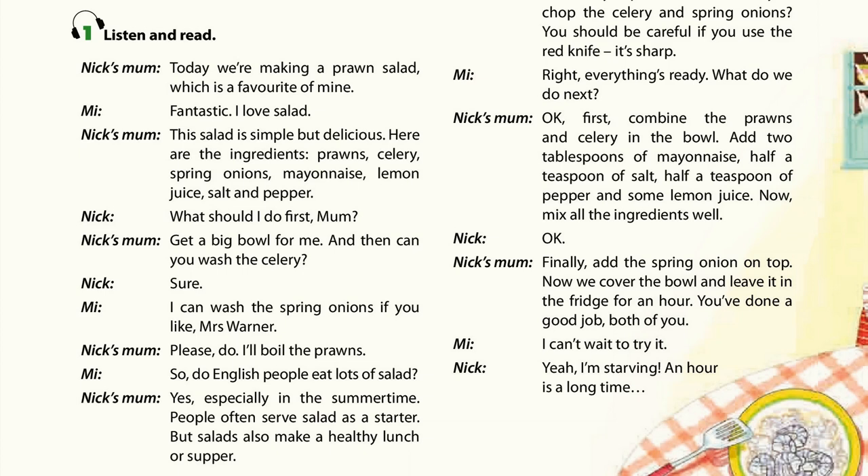Today we're making a prawn salad, which is a favourite of mine. Fantastic! I love salad. The salad is simple but delicious. Here are the ingredients.